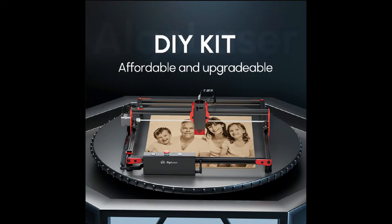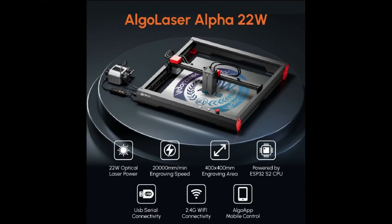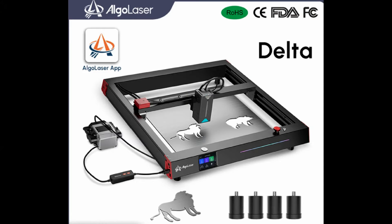This brand has three models of laser engravers. The DIY kit, which is the one in this video, with a power of 5 watts — it is the entry model of the brand. We also have the Alpha model with 22 watts, and also the Delta model, also 22 watts but with more advanced features.